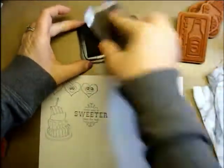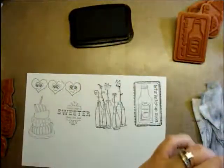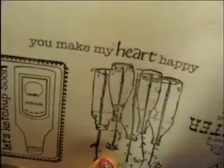This one looks like a bunch of flowers in bottles — I really like that one. That one's really cool. I didn't do an exceptional job stamping that one, but it is really cool. This one didn't quite get all peeled off, but let's see what it says. Oh, I did it upside down — 'you make my heart happy.'